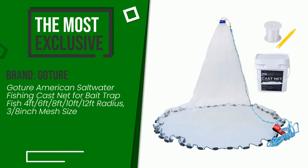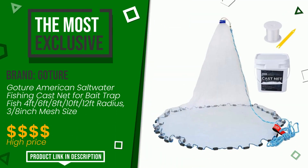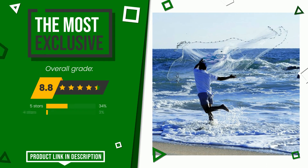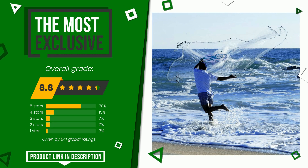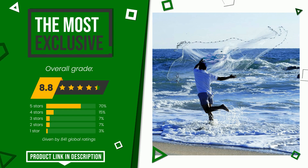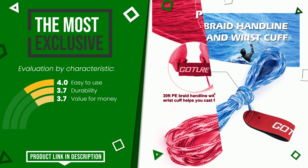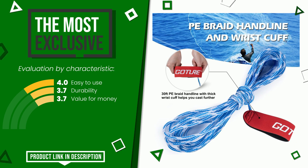The rating of this product by Gosher is 8.8 out of 10. It turns out to be the most exclusive of this selection. Its strengths are easy to use, durability, and value for money. If you are interested in this product and want to know more about it or simply want to know its price, click the link at the bottom of the video description.